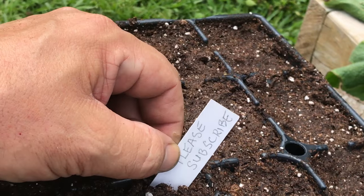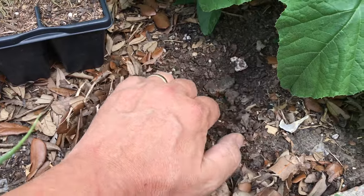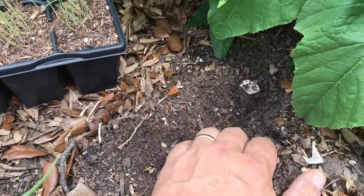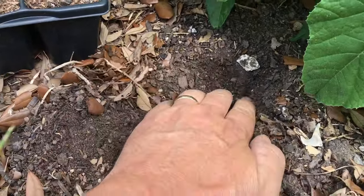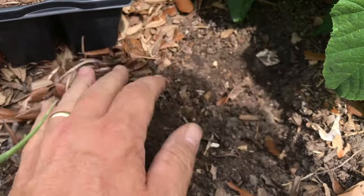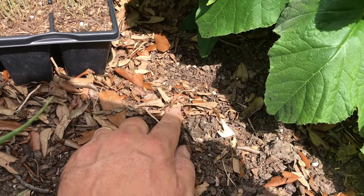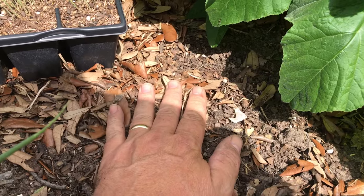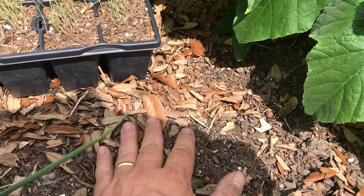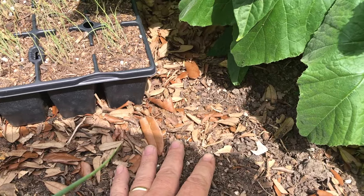Always put a label in so you know what you have. Squash plants are heavy feeders, so you want to have a very rich, fertile soil. This soil is very loose, it's got some moisture in it, and it's filled with compost. That's because I put compost on my garden beds twice a year — about a half-inch layer over the entire bed — and I just leave it on top like sheet mulch. That's plenty of nutrition for this garden.